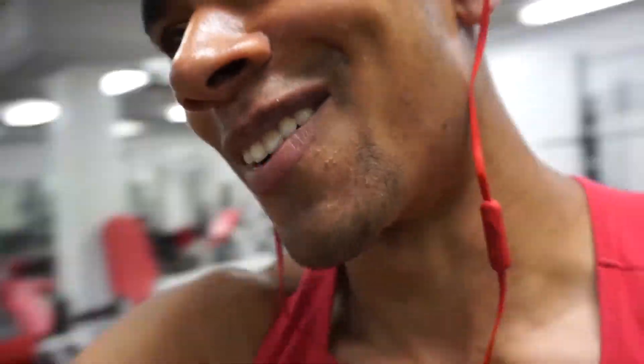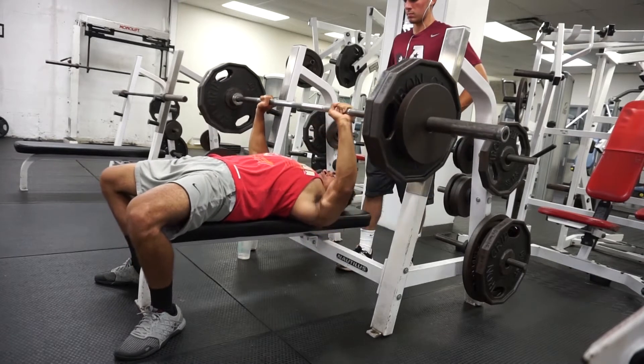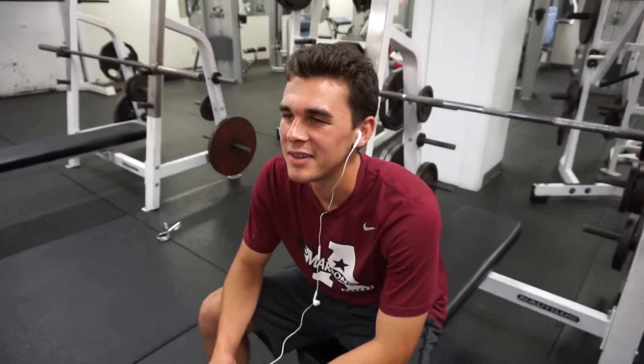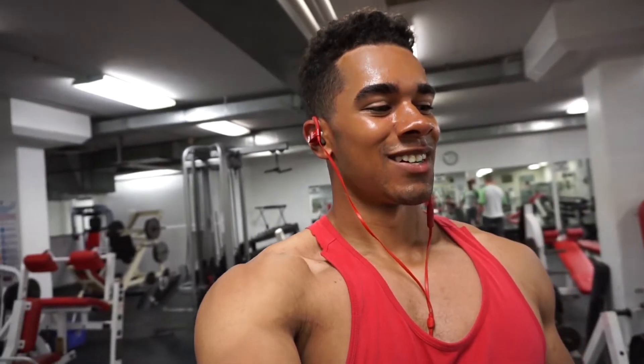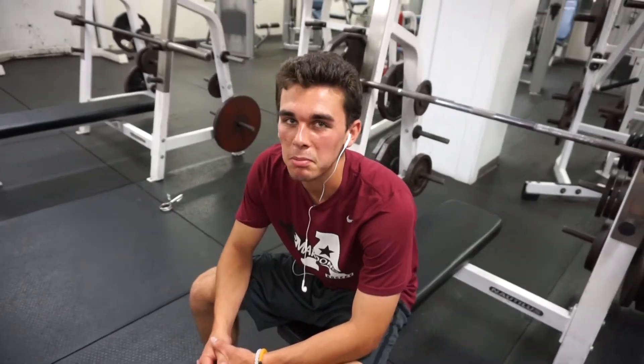I'm gonna have to quit lifting — see you guys, I'm going home. When you're spotting me you're supposed to make sure I get it, or just walk away. I only got a stupid 275 which even felt hard, so maybe today's not a good day. Evan, is this a good day for you? It's a great day for him but a bad day for me. Everybody has a bad day — that's a great point.